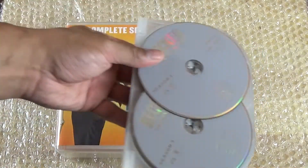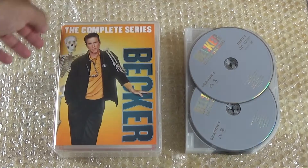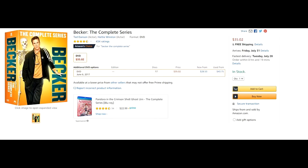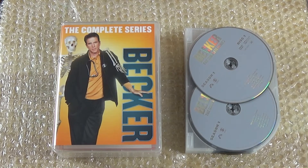I'm going to check the rest of the discs, but that's it for the unboxing of Becker. For those interested in checking out the show, I believe the entire complete series costs about $35, which is not a bad deal. Some reviews mentioned that some episodes on the disc actually have white lines on the top of the episodes — I don't know if it's all of them, it might be some. Either way, I've got to check it out for myself. This show is pretty funny, so I hope you guys enjoy the video — like, comment, subscribe, and I'll catch you on the next one.